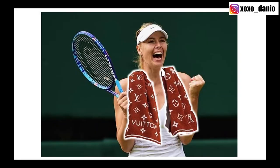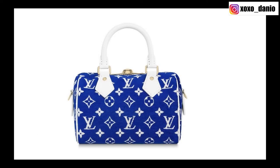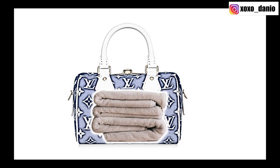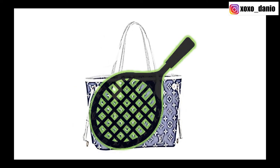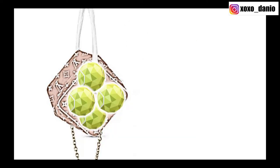And then it hit me — you know who I want to see wearing these? Actual professional tennis players! Imagine the Papillon carrying water bottles, the Speedy carrying towels and spare t-shirts, the Neverfull carrying tennis rackets, and the Cube carrying tennis balls. Imagine this at the French Open with the whole Louis Vuitton tennis collection on the court with Rafael Nadal — my heart will stop.